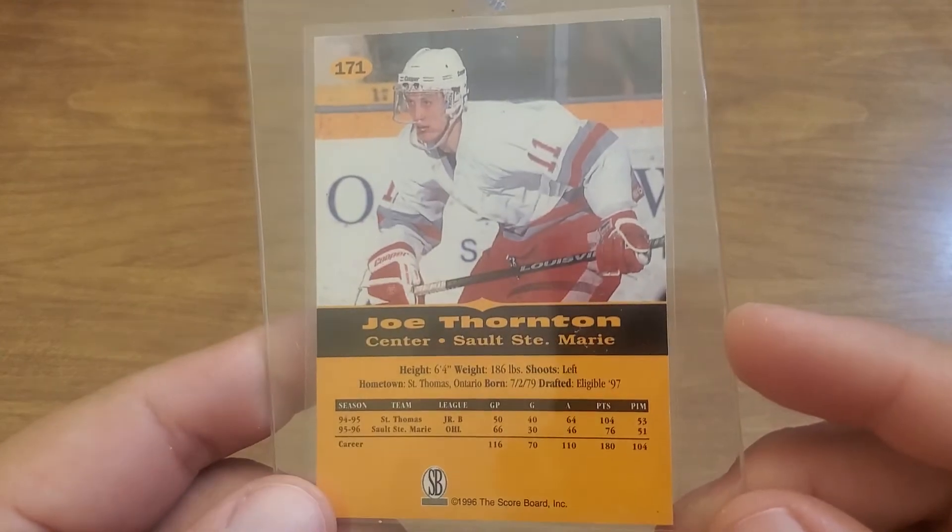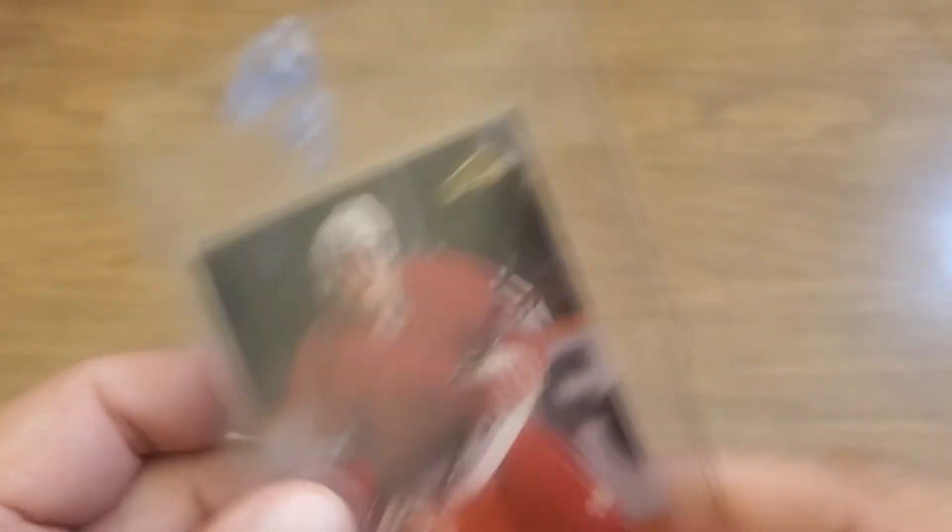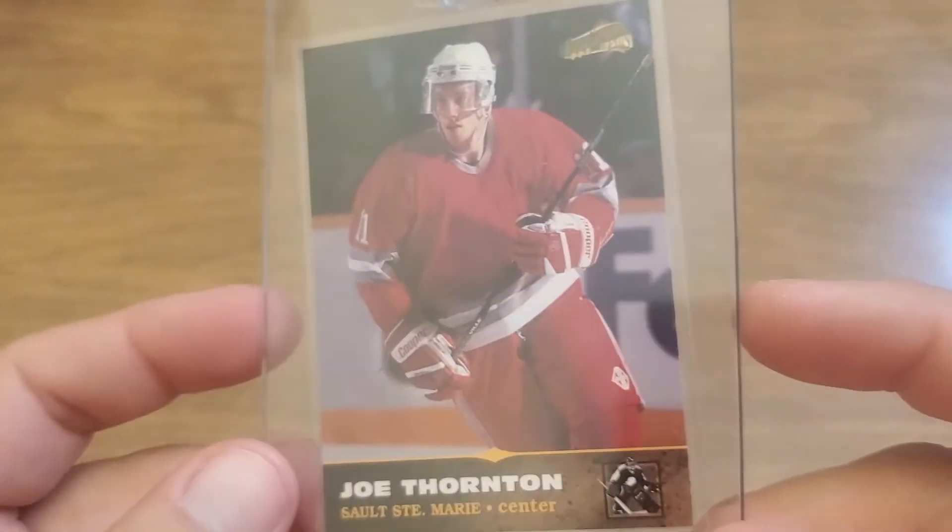When I was searching for that I found a couple other ones too — here's the '96 from Scoreboard All Sports Plus.